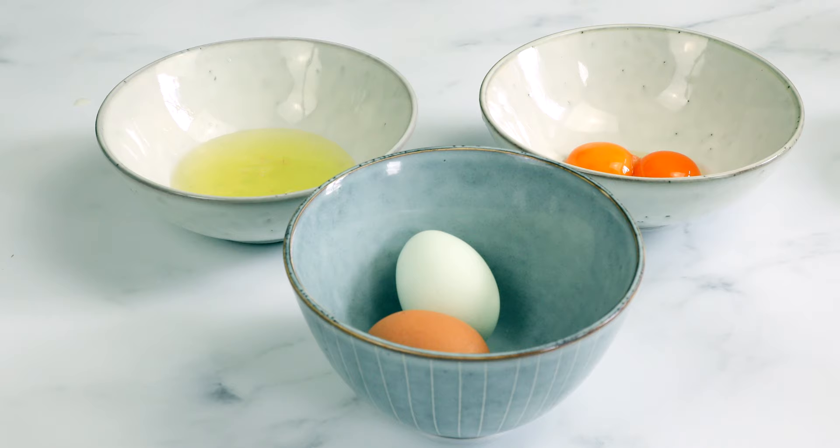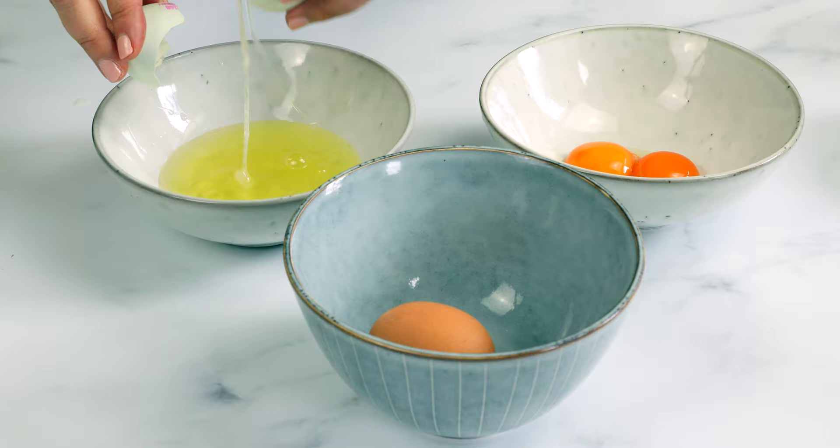Spaghetti carbonara only requires four ingredients that you usually will have in your kitchen. You will need spaghetti, eggs, pancetta or bacon, and parmesan cheese. Since the sauce is only made with egg yolks and parmesan cheese, there's a little trick to making the sauce without scrambling the eggs — the secret is you actually have to do the mixing off the heat.